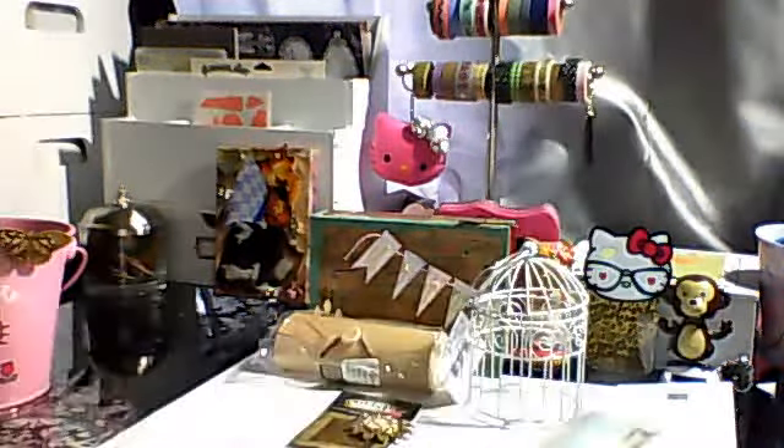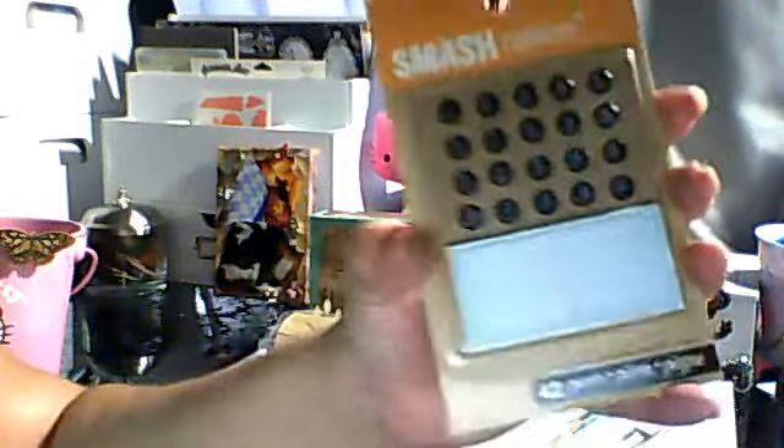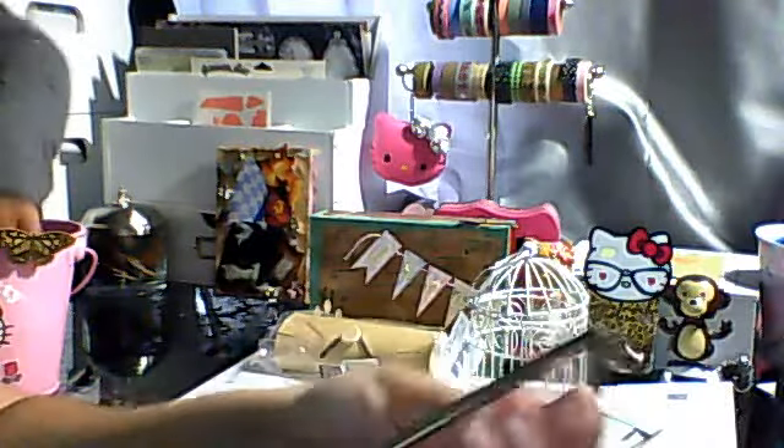I have some of these Smash inserts for the Smash books. I have these other things from Smash — they're numbers and some little journaling spots, I guess they're to put the date. I'm trying to figure out this camera. There's a little industrial chick charm.